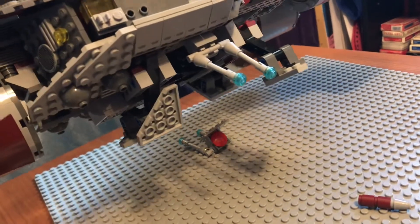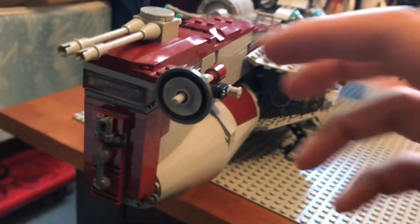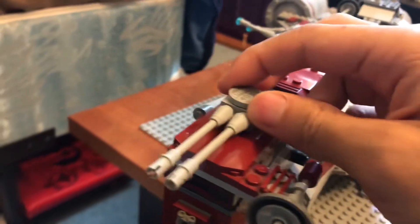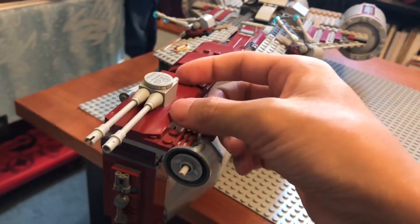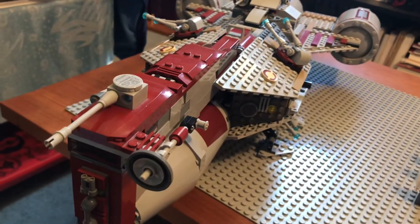Starting with the front, we have a very nice satellite communications array disc right here. We have two top guns that are stationary, but they are flick-fire missiles. I usually don't use them as flick-fire missiles, but they can be.